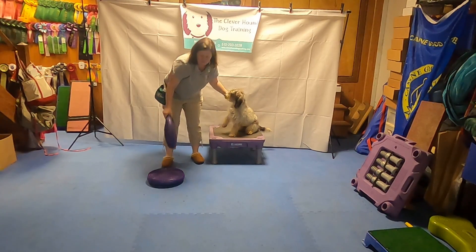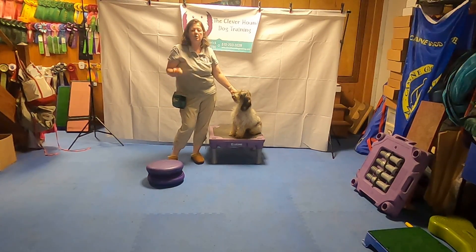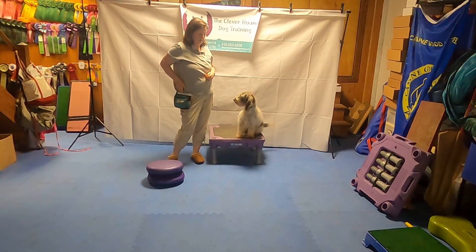If you want to add to the challenge, these discs are stackable if you have more than one of them. It does get kind of exponentially harder when you add more, so don't be in a big rush to do that. But if you want to give your dog a little more challenge, you can also do paws up on multiple discs.